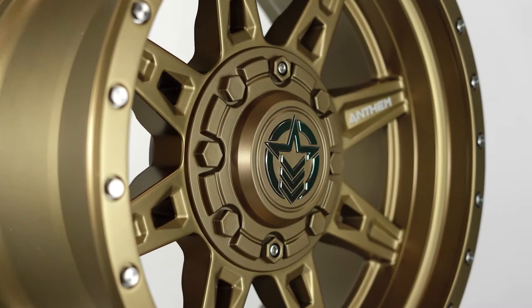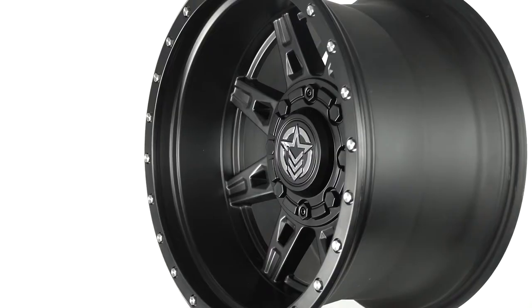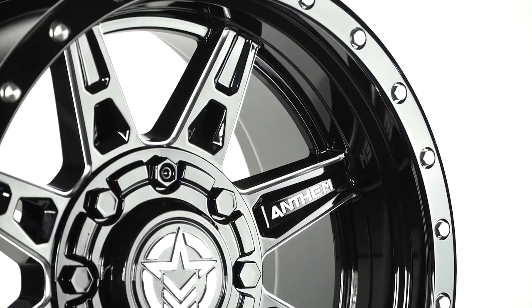Unlike other Anthem models, this one comes in three different finishes: satin black, black milled, and bronze.